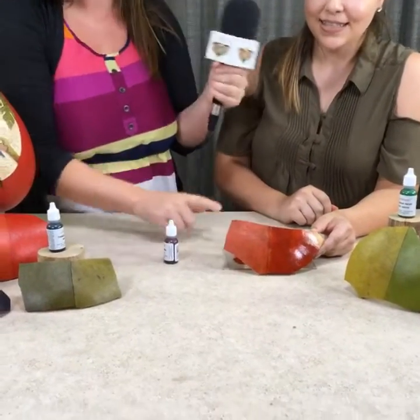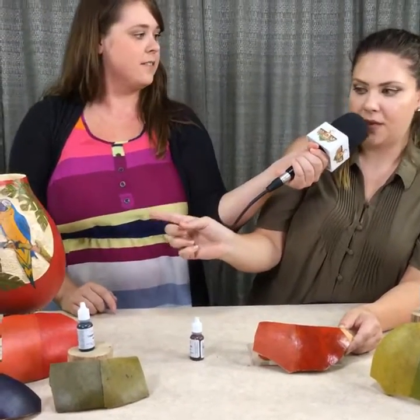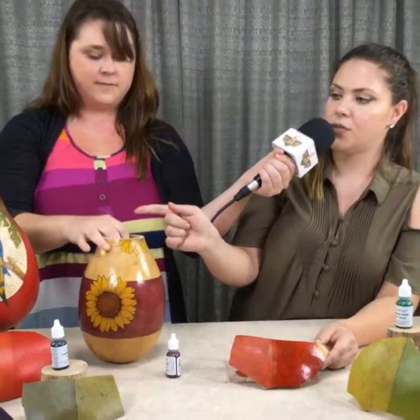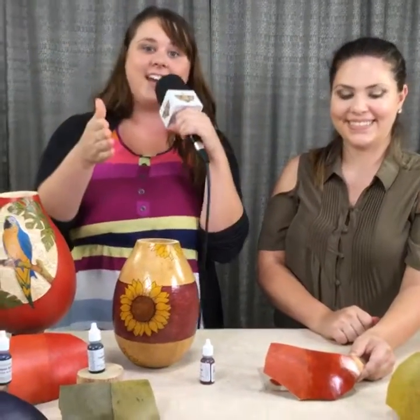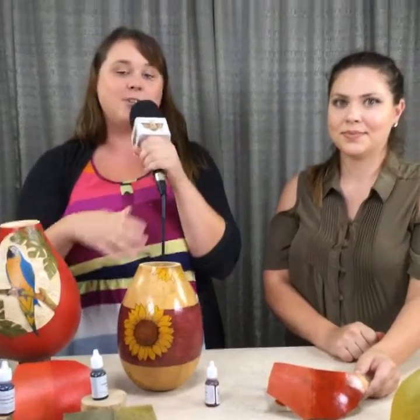She finished sponging. So this is the wipe method — the method Christie used on the sunflower — and the sponge method, which Kelsey used on the macaw. Those are the two different methods. Well, thank you so much for joining us, Christie. Thank you for joining us at home. Be sure to like us on Facebook so you get to see these awesome videos pop up in your news feed. You'll get notified when we go live, and be sure to share this with your friends so they can enjoy the wonderful world of gourds. Thank you for joining us. Have a great time.